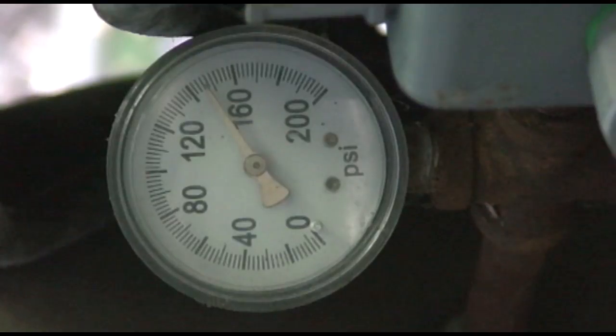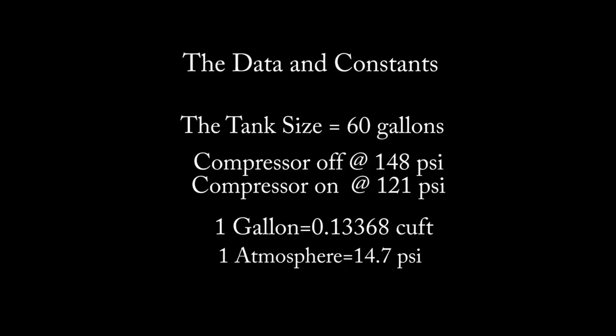With the pressure differential and the time it took, plus the tank volume, we can now go back into the office and calculate exactly what the CFM of this compressor is. So this is what we know: the tank size is 60 gallons, the compressor turns off at 148 PSI, and the compressor turns on at 121 PSI. The constants are: one gallon equals 0.13368 cubic feet, and one atmosphere equals 14.7 PSI.